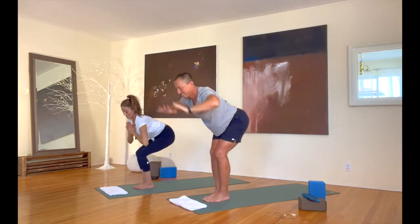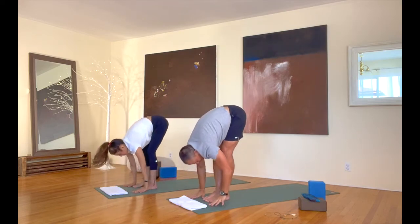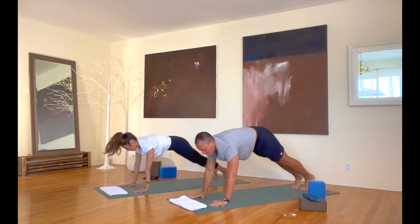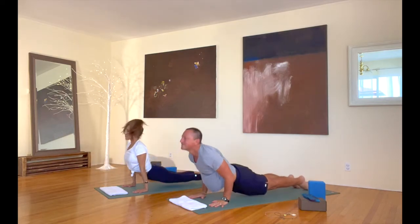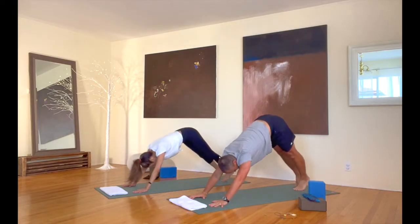Fold down. Straighten your legs from there. Either walk or hop your way back into plank, and lower down from there again. Into up dog, and back into down dog after that.